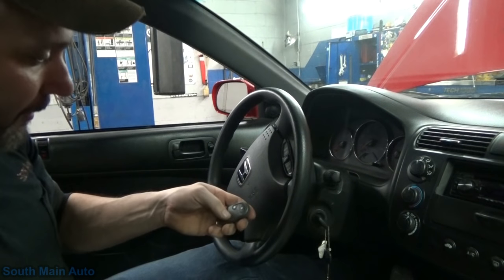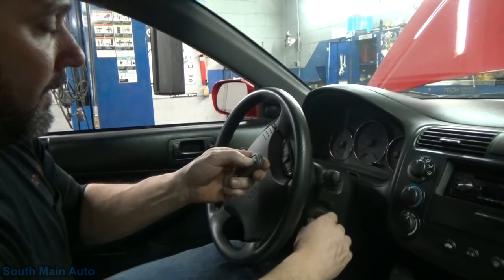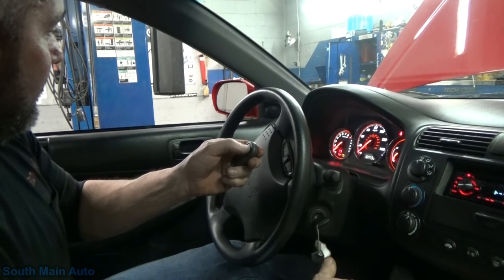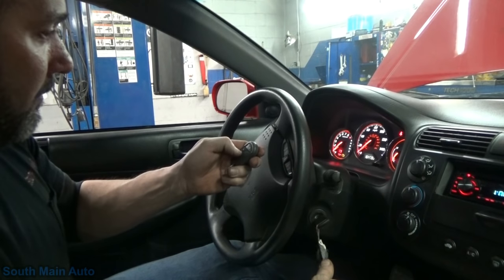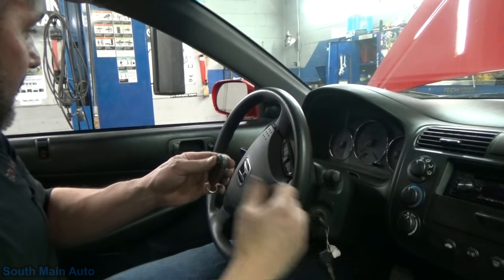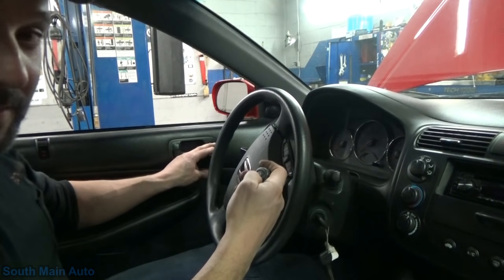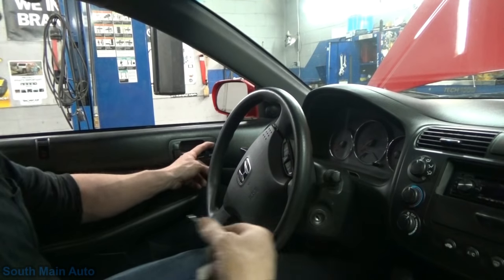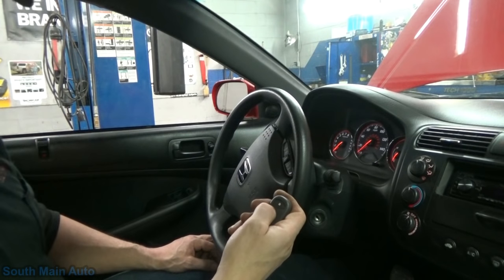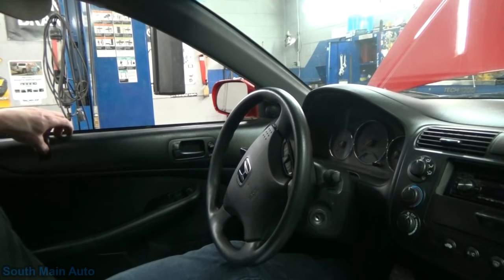Wow, did you guys get all that? We'll just give her a go here. Alright, I heard them do something in the doors. Let's see if there's a door that's locked. The freaking power locks - let's see. That power lock on this side doesn't even work. Well, the passenger side works. There's something else we gotta fix, folks - the driver's side door lock actuator doesn't even work.